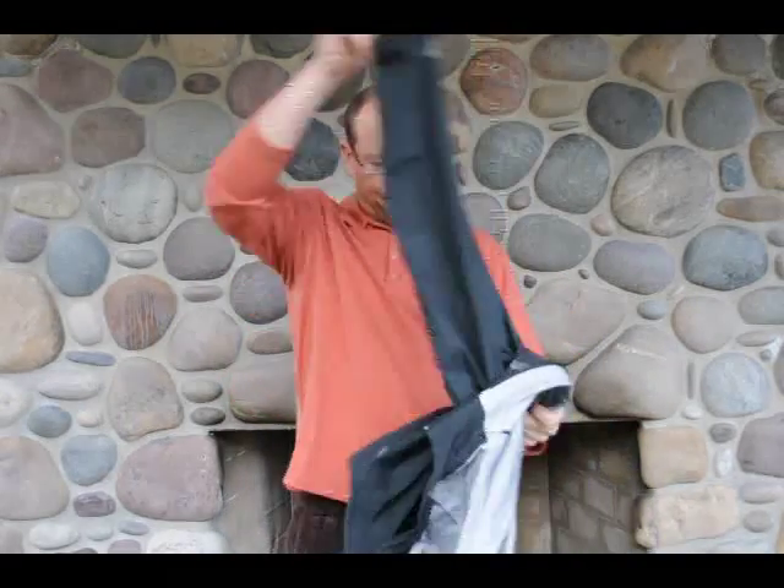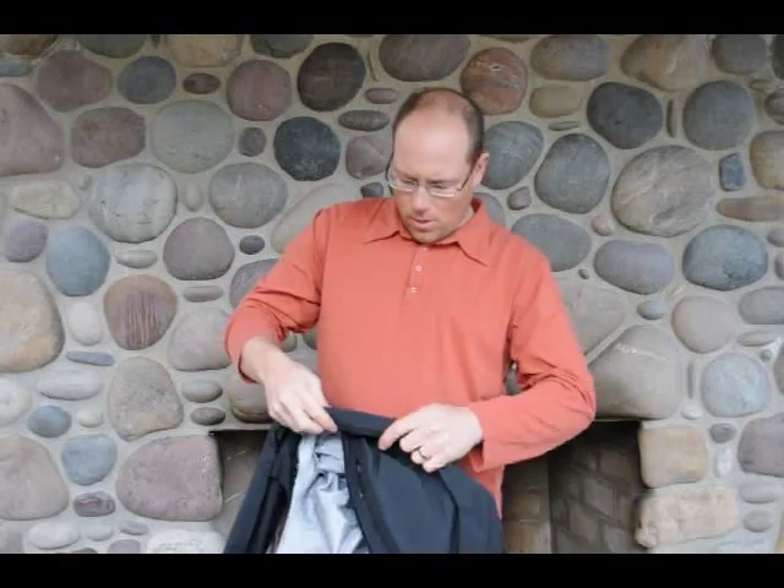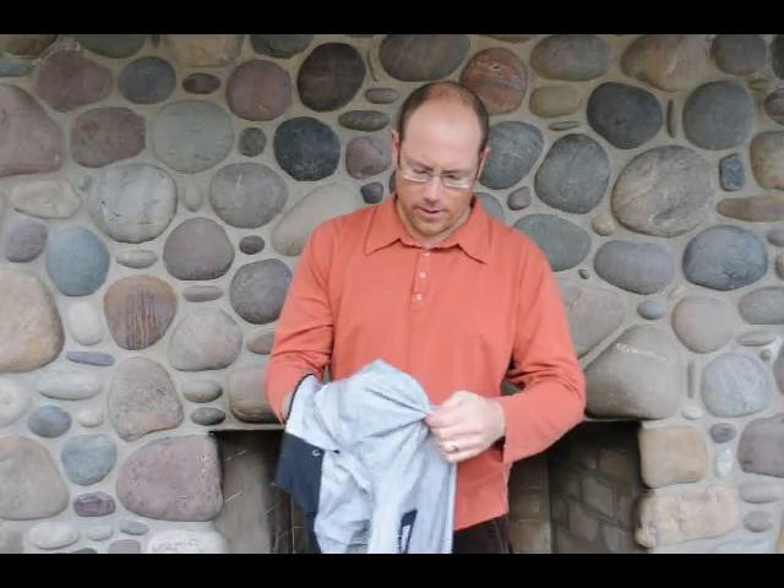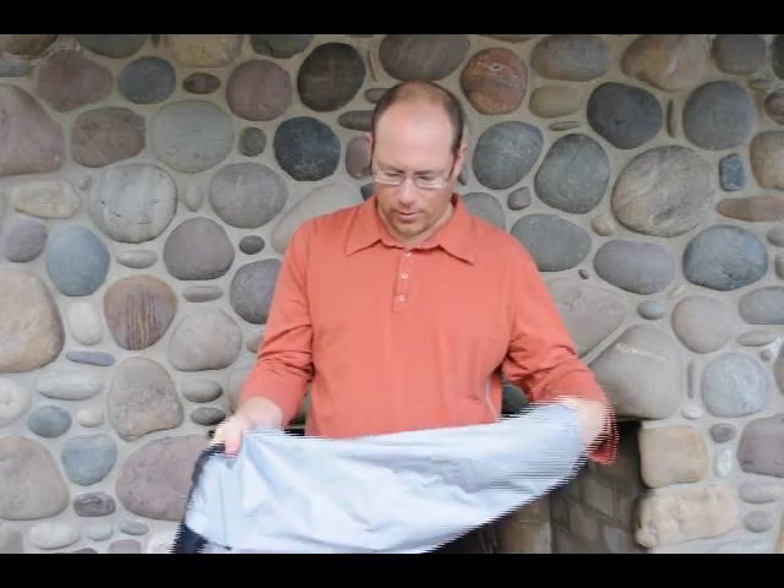It's also got zippers underneath the armpits here to provide some ventilation for you, although it's fairly breathable. When you're hiking pretty hard in the rain or even backcountry skiing, it works pretty well.